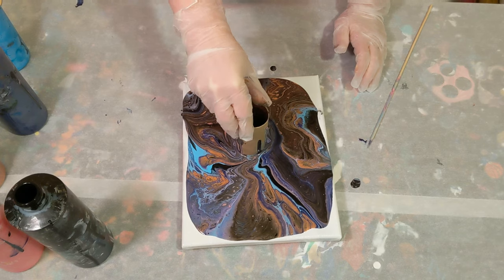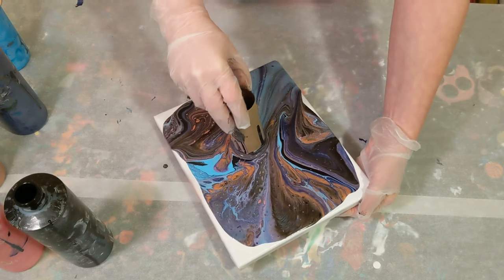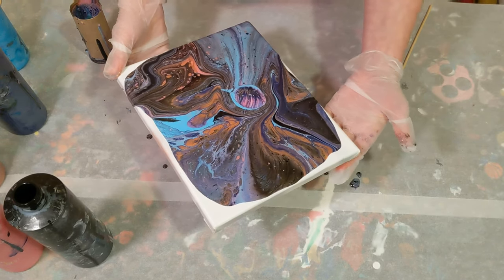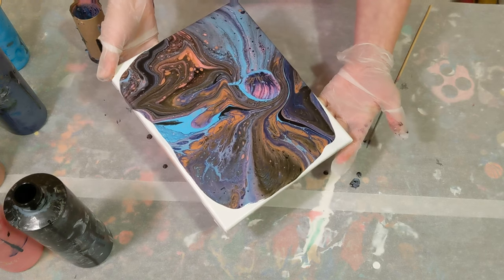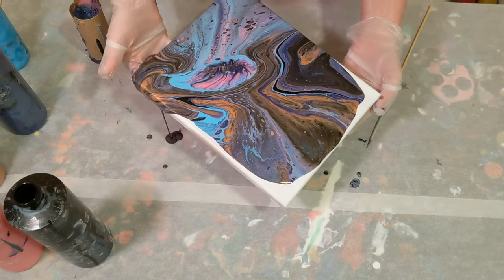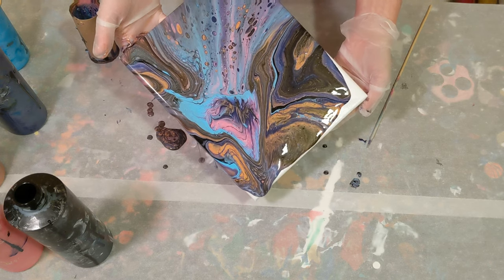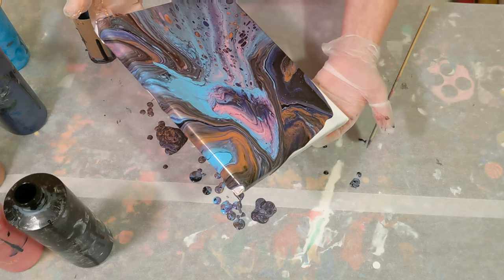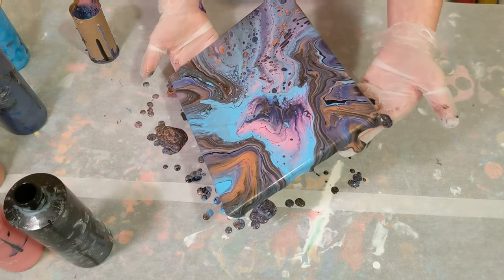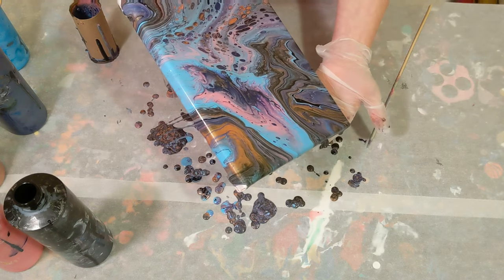I'm going to tilt. I do kind of like the circles — I'm going to try my hardest to maintain it. Lots of cells in this! I really like how this technique creates these patterns, these tree-ring lines, and these cells. It's no longer a circle but it's a really cool jellyfish. I'm not sure it's a jellyfish anymore, but it's still really cool.